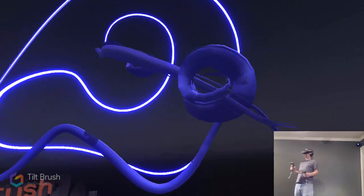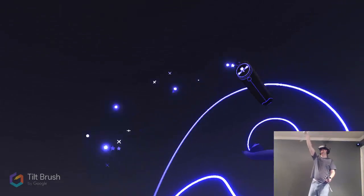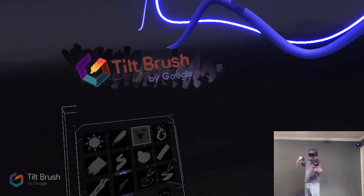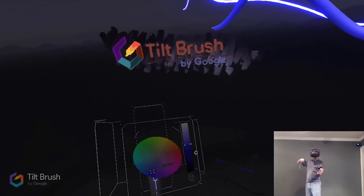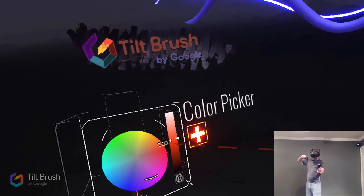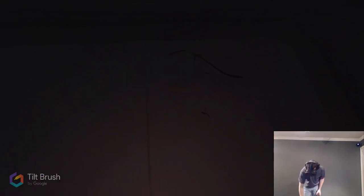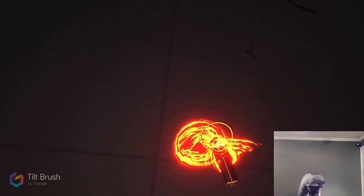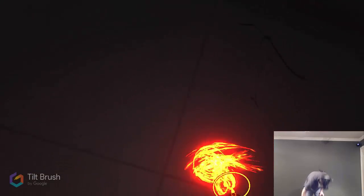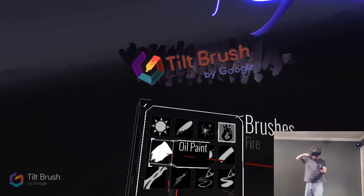They've got like stars that just kind of twinkle. The fire is really cool — we've got to change colors for that, so we swipe over to the color picker and pick some kind of orange color. Make it a little bit darker. Come down here on the floor and make a nice little fire. A little bit of light — so we've got our fire.